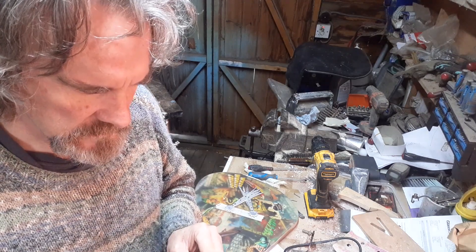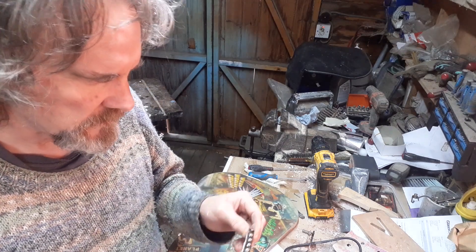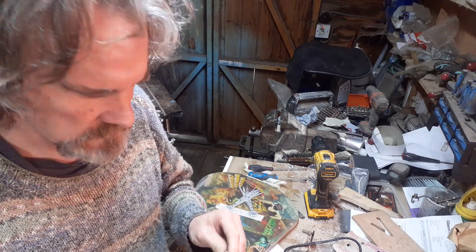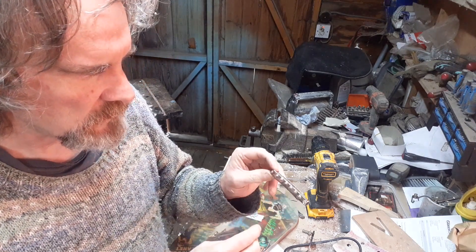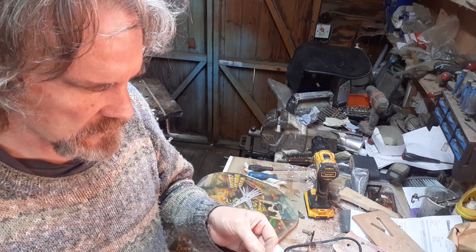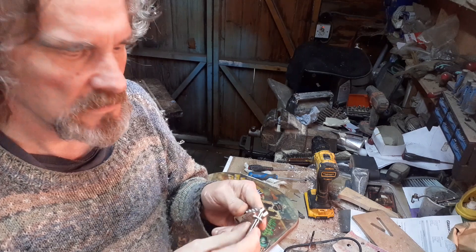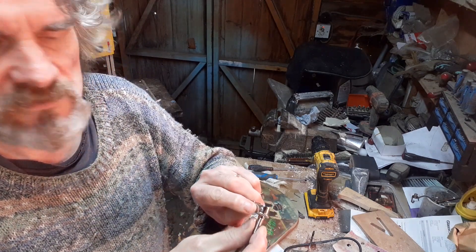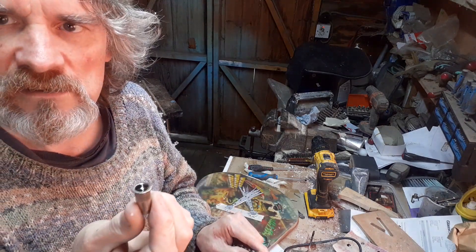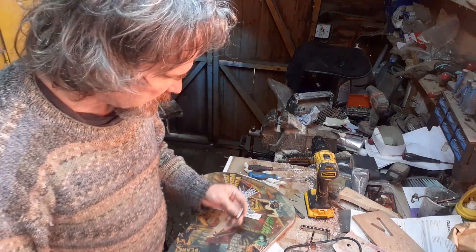The ABR or Tune-o-matic is a pretty crappy bridge to be honest — you've got fairly weak 3–4mm string posts that just go into the wood. Traditional Gibson ABRs were made of some poor metal and can actually bend down over time. This Tone Pros has much more chunky posts and a grub screw to lock it to the post, plus the insert that goes into the body.